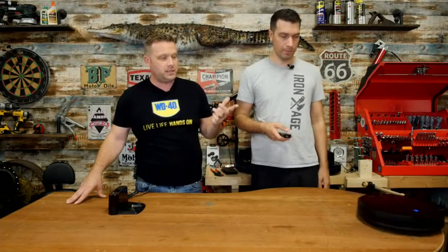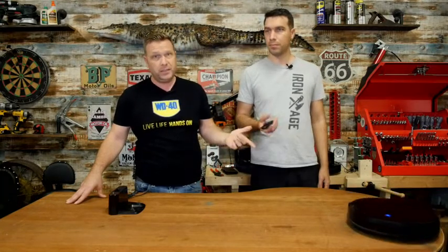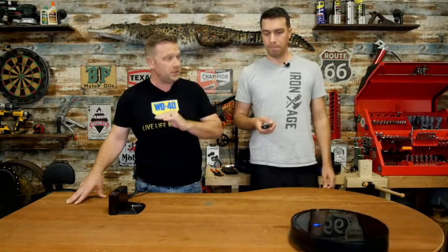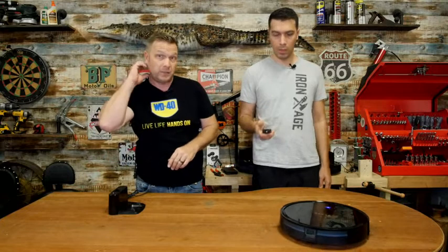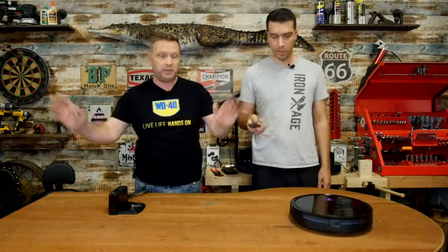What we like about this is that for the cost, you're getting a great little vacuum. And it's slim — fits nicely underneath furniture. So you put the docking bay directly underneath the couch against the wall and it just goes away.